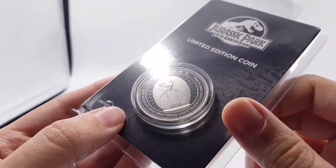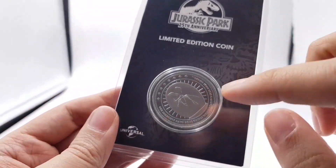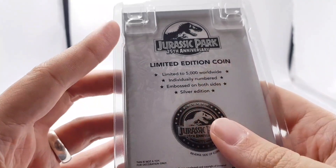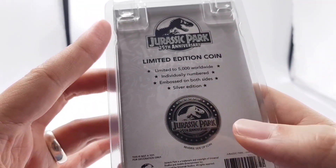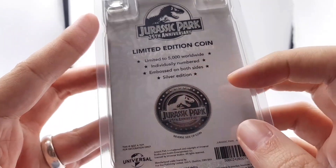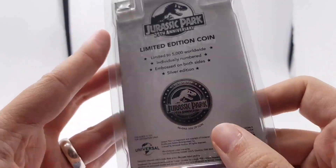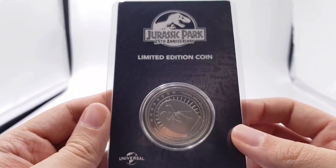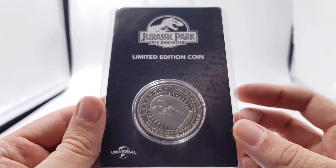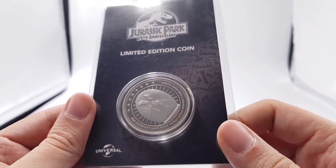Here we can see the mosquito in the amber topper — you can see the bottom of the cane there. Really cool. We'll read the lettering in a minute when we get the coin out. Universal logo on the back says: 'Jurassic Park 25th anniversary limited edition coin, limited to 5,000 worldwide, individually numbered, embossed on both sides, silver edition,' and it shows the reverse side of the coin with the Jurassic Park logo. It's really cool to see this in person — the first physical Jurassic Park 25th anniversary piece of merchandise. We've had the calendar, we've had the prints, but we haven't had anything like this.